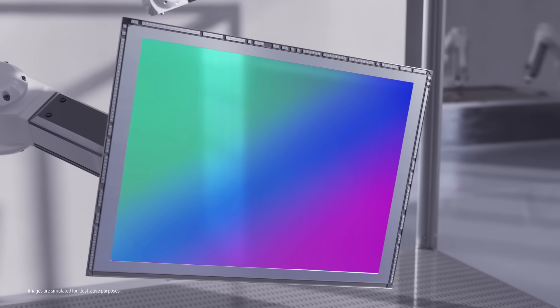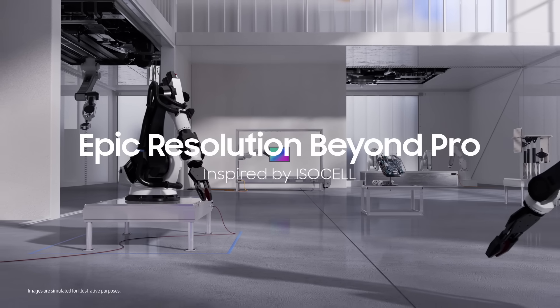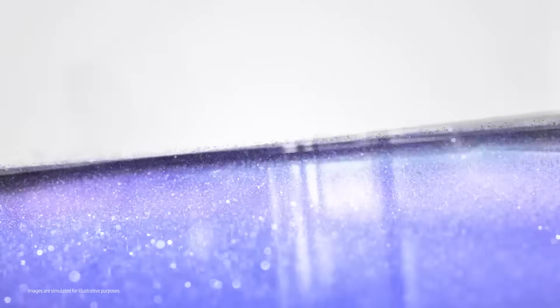That's a lot, right? But I want you to remember just one thing: 200 megapixels. Epic resolution beyond Pro. ISOCELL HP3.